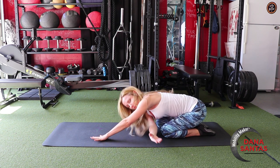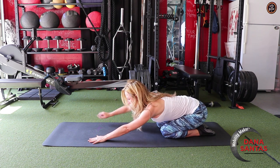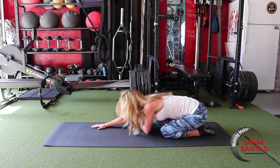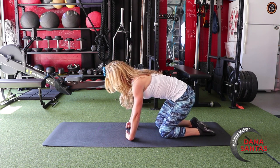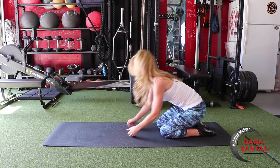Now we're back into Child's Pose. It's the setup for this thread the needle position. Take a breath on each side, and also make sure that you're spreading out your fingers. And then lastly, we come up, we put a little bit of weight into the backs of our hands, and make fists three times.